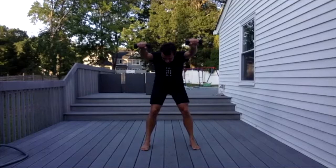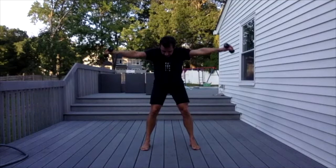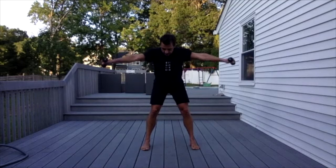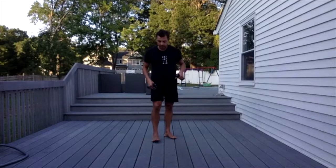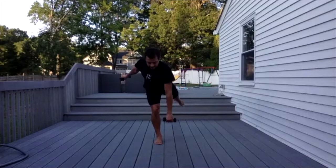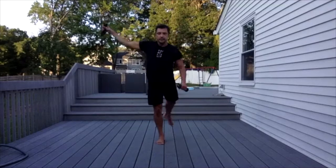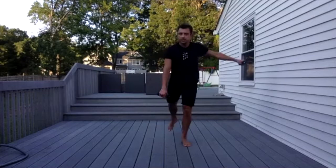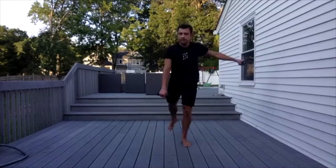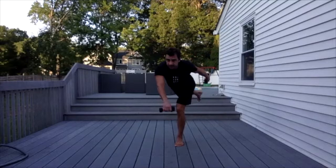Bend your knees — one, two, three, four, five, six, seven, eight, nine, ten. Two more — eleven, twelve. Very good. One leg — one, two, three, four, five, six, seven. Very nice. Switch sides — one, two, three, four, five, six, seven. And on the floor.